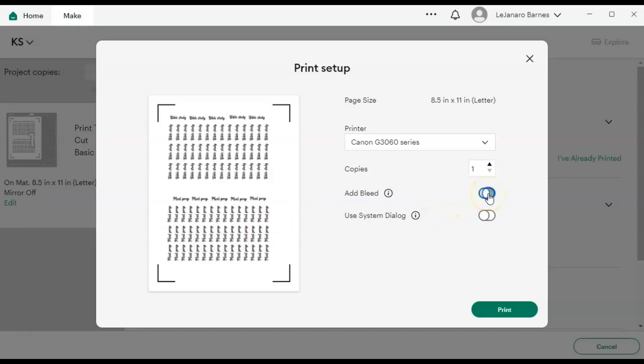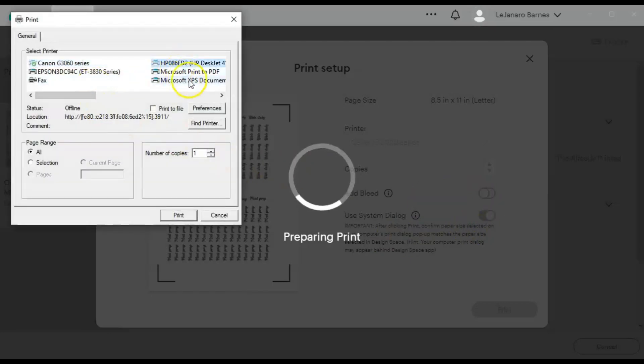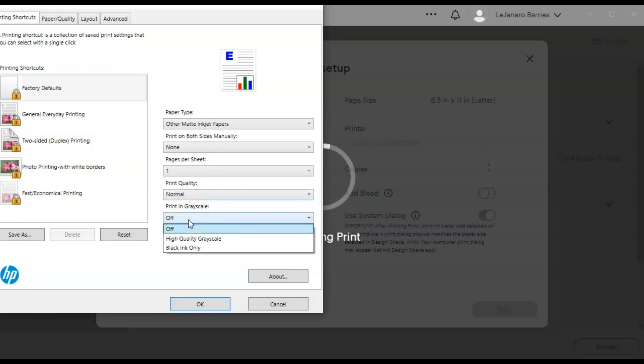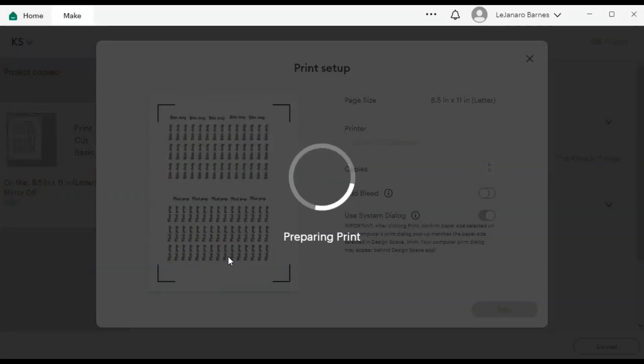I'm going to turn off Add Bleed but turn on Use System Dialogue, because that way you can choose whatever printer you want and set your own printer settings — your settings will probably look different from mine. I always turn off bleed and turn on Use System Dialogue. I come over here, choose my printer, go to Preferences — I need to change my paper because I'm printing on matte paper — and I'm going to do black ink only because my scripts are black. I hit OK and Print, and it's going to print out my sheet and then the Cricut is going to cut the sticker sheet.